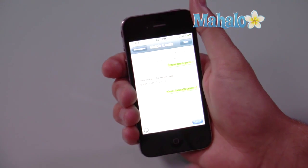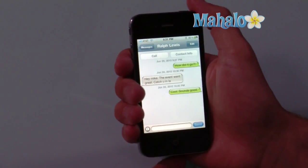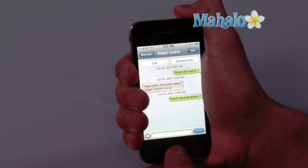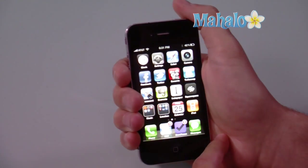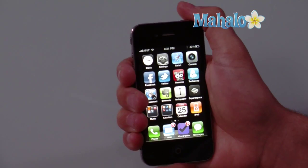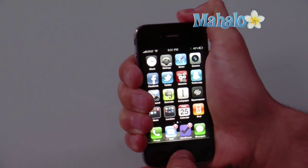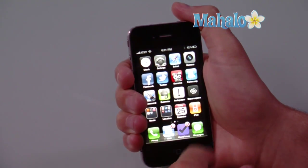So for example, if I was here and I wanted to take a screenshot of this particular text message exchange, I could simply hold down the lock button and double tap the home screen, and that photo is now in my camera roll. You'll notice that when you do a screenshot, there's a quick flash on the screen to indicate that a screenshot has been taken.